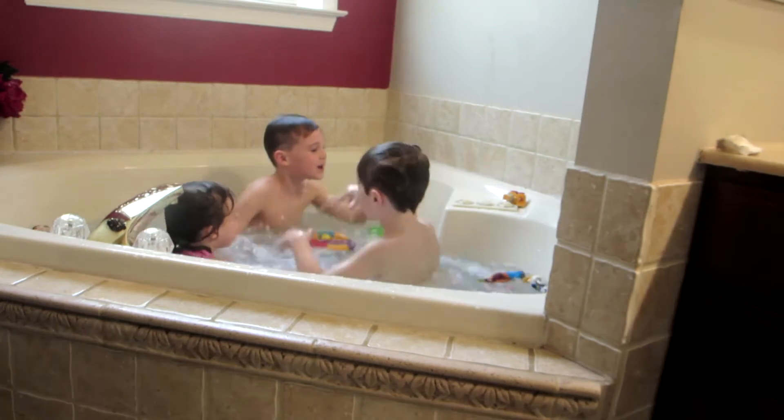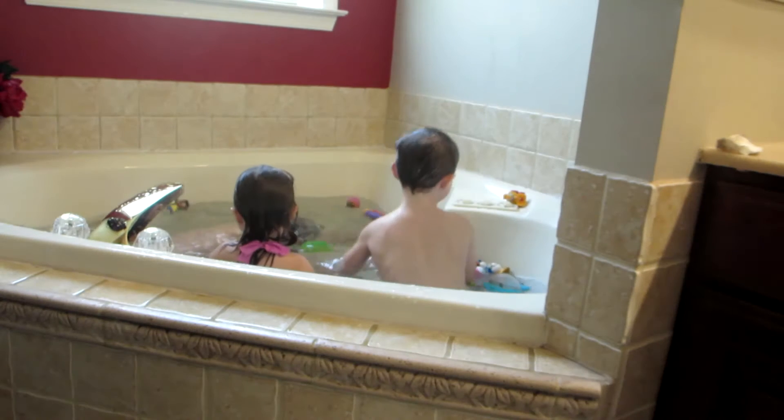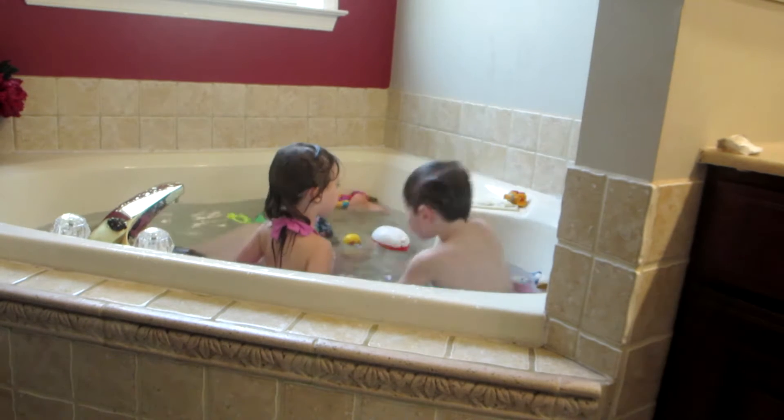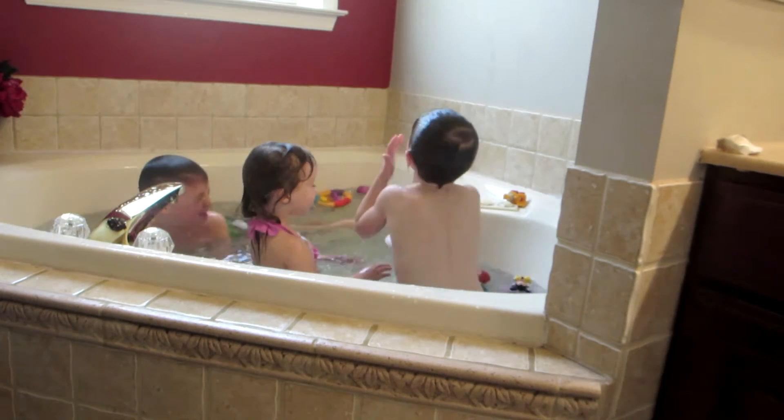We're ready! We're turning them on. Don't touch the countdown.